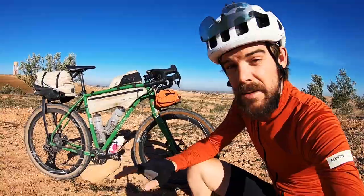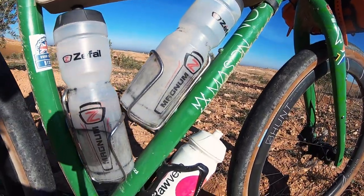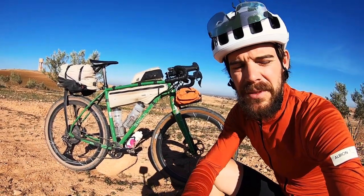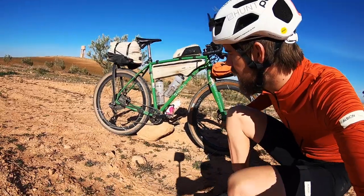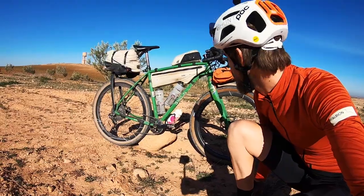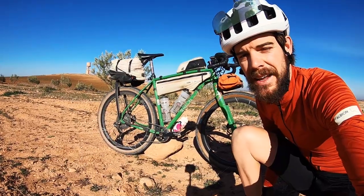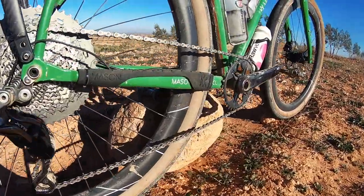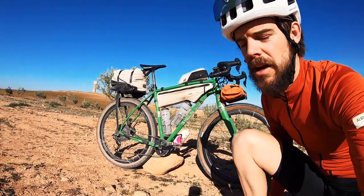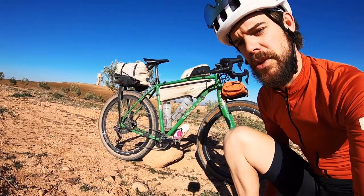The bike is a Mason In Search Of — it's a drop-bar, mountain-bike-style bike, and I really like it for this kind of trip. I'm running a Shimano hybrid drivetrain: GRX di2 11-speed shifters coupled with an XTR mountain bike di2 rear mech. They're an older model but there's still plenty of stock available. This gives me a slightly wider gear ratio, with a 48-tooth large sprocket.